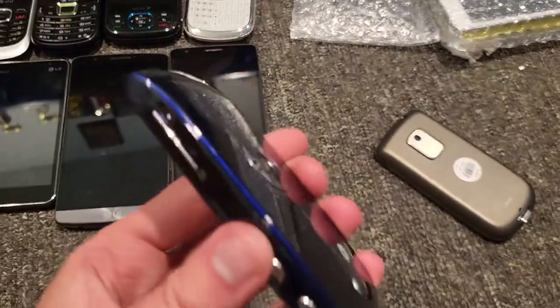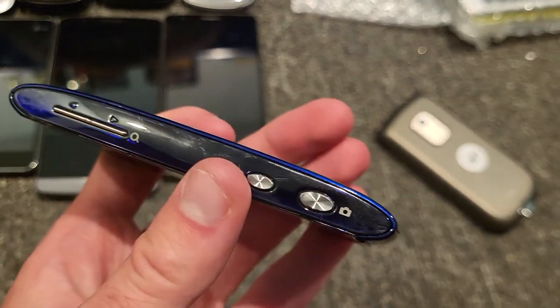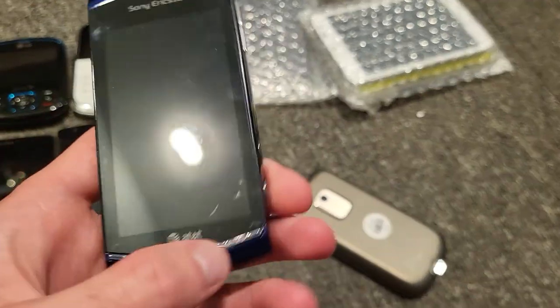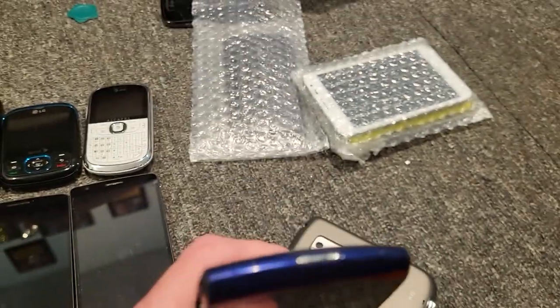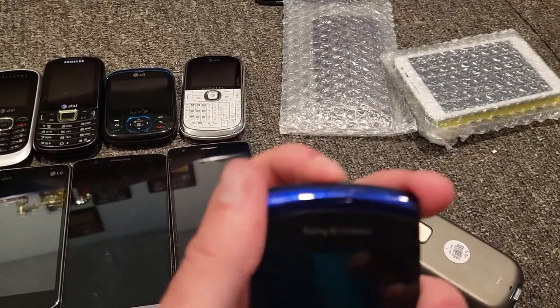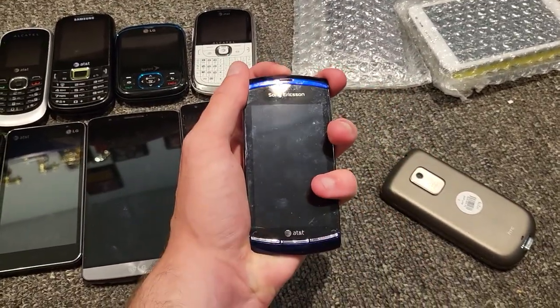I like this — I like the color. It literally looks like a camera. That's crazy. How do you turn it on — is there a hard button up here? Yeah, it is. Let's see if that works.